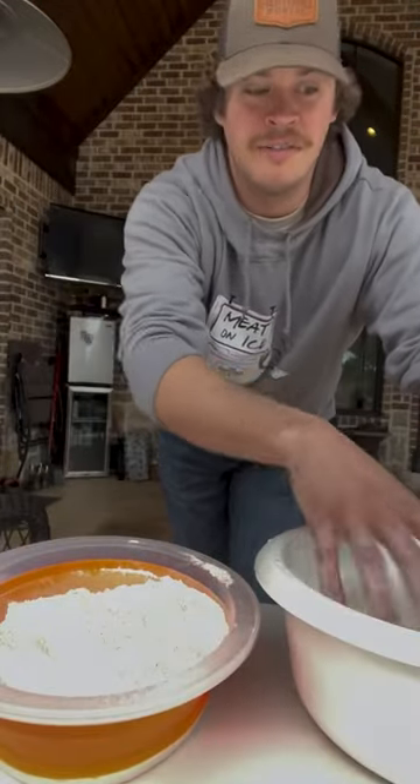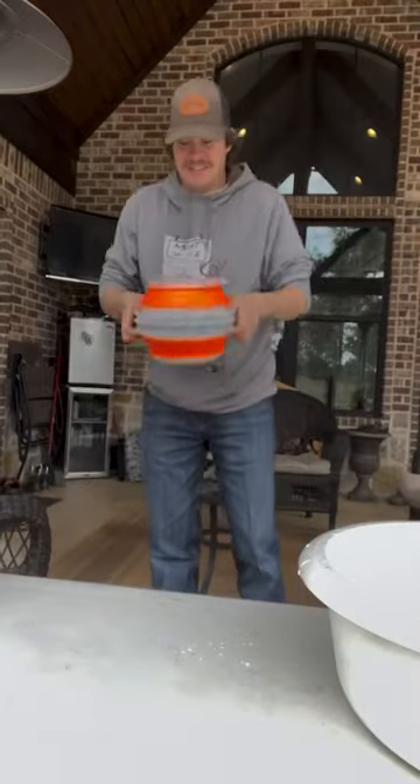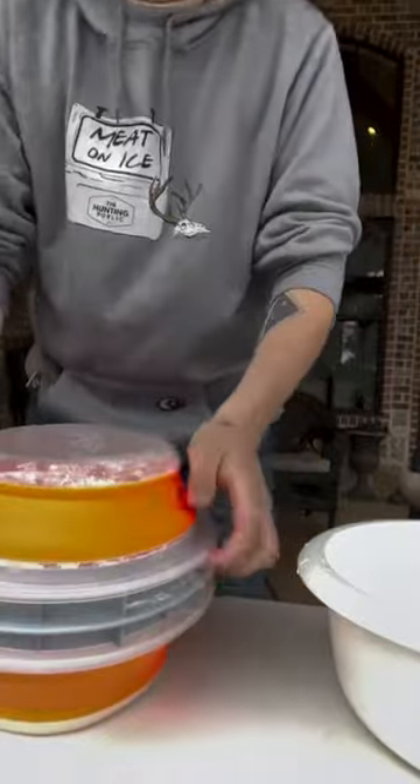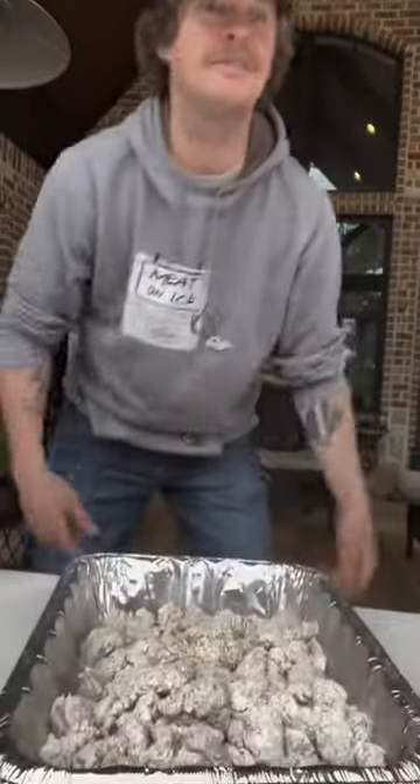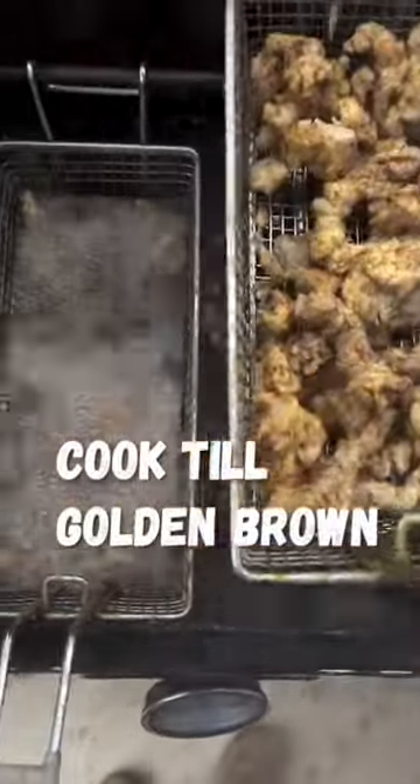Next thing you want to do is get your turkey out of your egg bath here and drop it in to your flour. Flip them over, give them a shake. Now I got my nuggets all battered up — they're ready for the grease. That's what we're looking for right there.